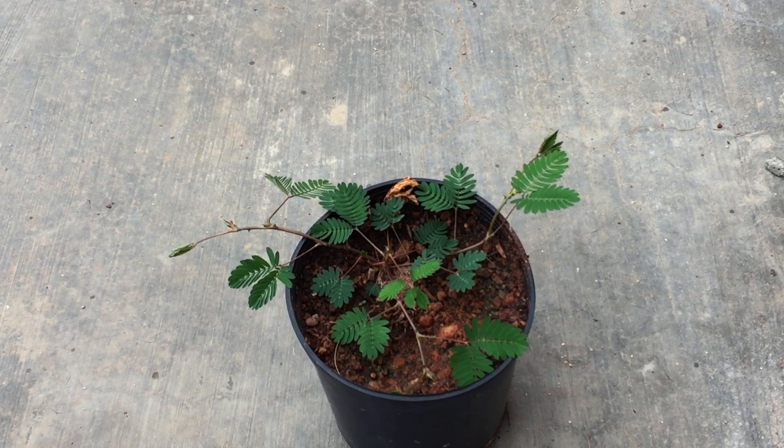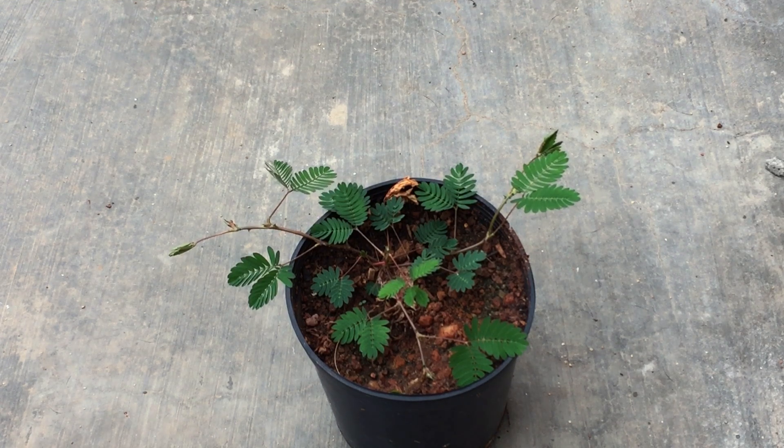Other than that, it's a very easy-to-grow plant. It requires a good amount of indirect bright light or dappled sunlight. The soil has to stay moist — if the soil stays dry the plant will dry out and die. There has to be moisture in the soil for the plant to do quite well.